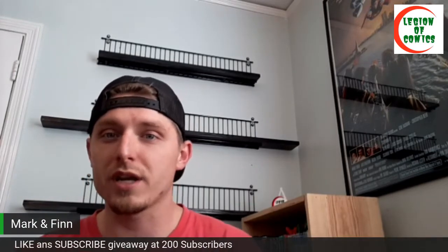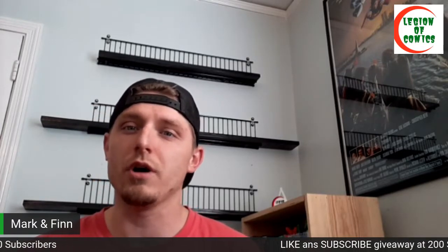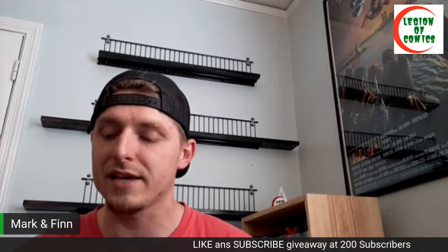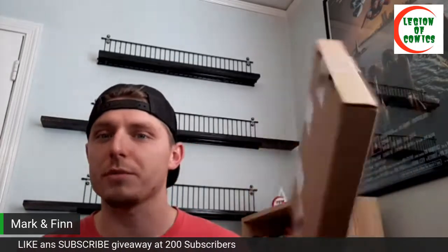Welcome back. If you're new to the channel or just checking us out, be sure to hit that subscribe button, smash that like button, and hit that notification bell so you know when new videos drop. We have some cool stuff on the way — we're getting close to 150 subscribers, about two away, and as soon as we hit that 200 subscriber mark we're going to be doing a giveaway.